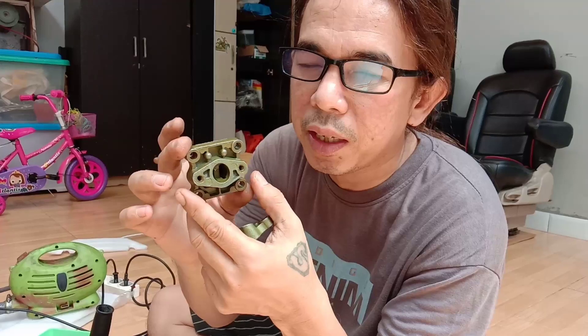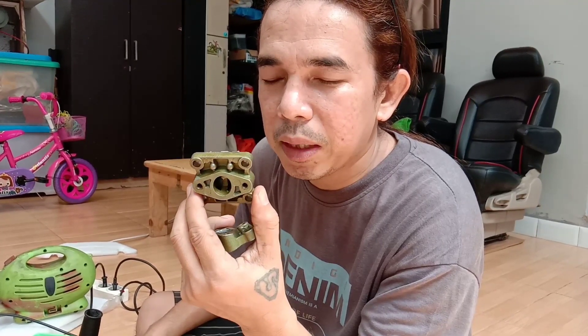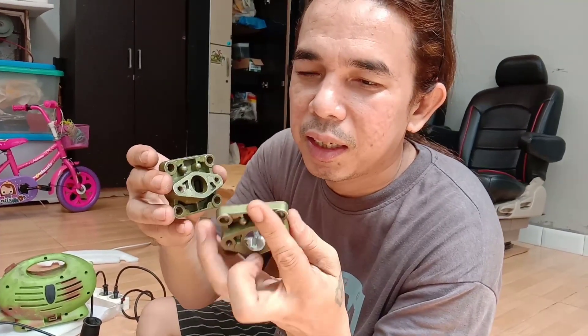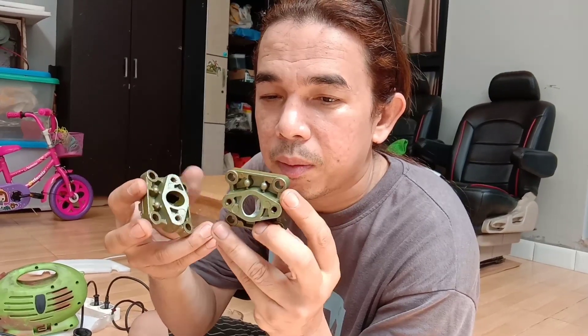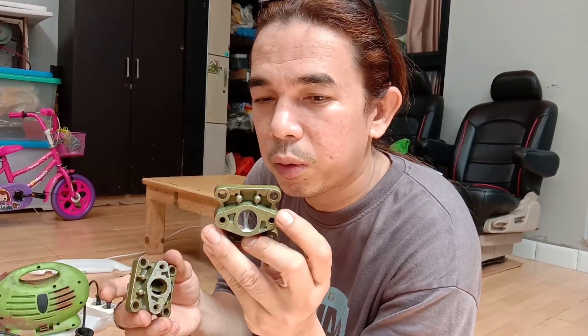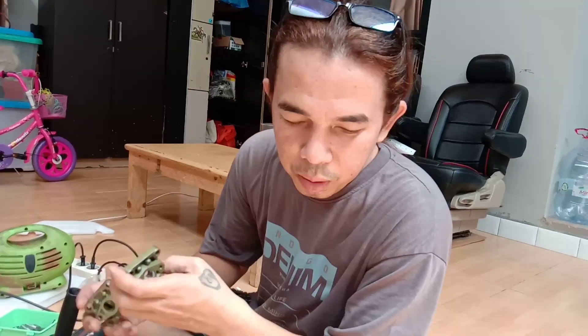Bentuk dari yang dijual di pasaran itu seperti ini. Kalau mau pesan sudah ready. Sebelumnya juga sudah ready, cuman orang-orang via chatting aja. Ini saya kasih tau videonya, ini gambar bentuknya. Untuk pemesanan, yang ready-nya Senin-Selasa. Bisa chatting dulu sebelumnya via Shopee atau via WA.